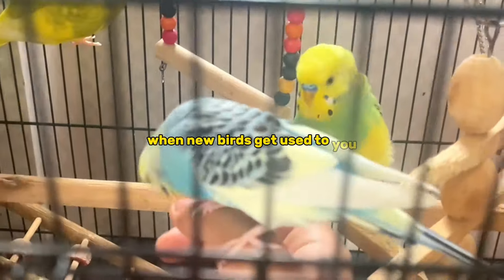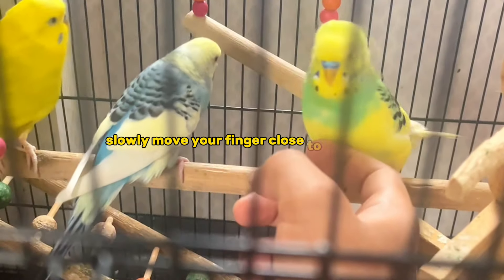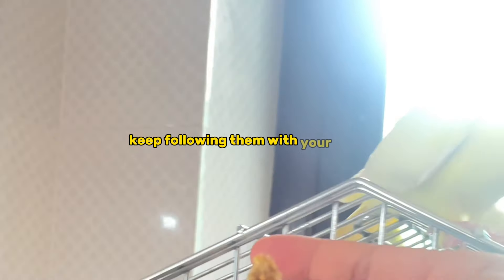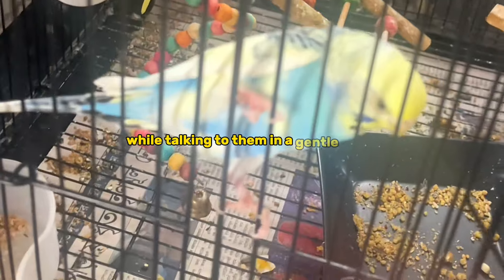When new birds get used to you, slowly move your finger close to their claws. If they move away, keep following them with your finger while talking to them in a gentle voice.